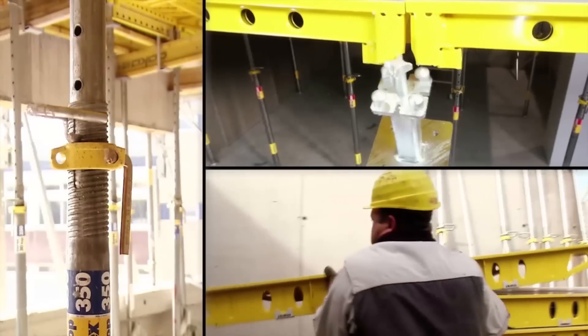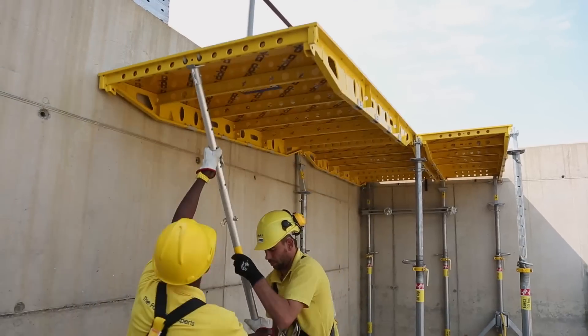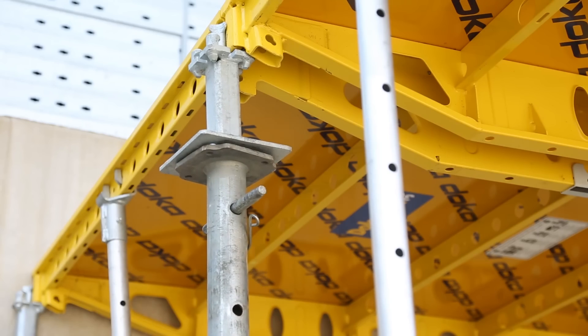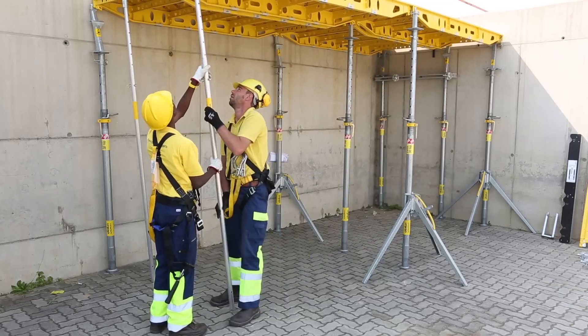The routine is simplicity itself. Fetch the Docker Deck 30 panel, engage one end, swing it up into position, and prop with a floor prop. One system with only three basic components: panels, heads, and props.